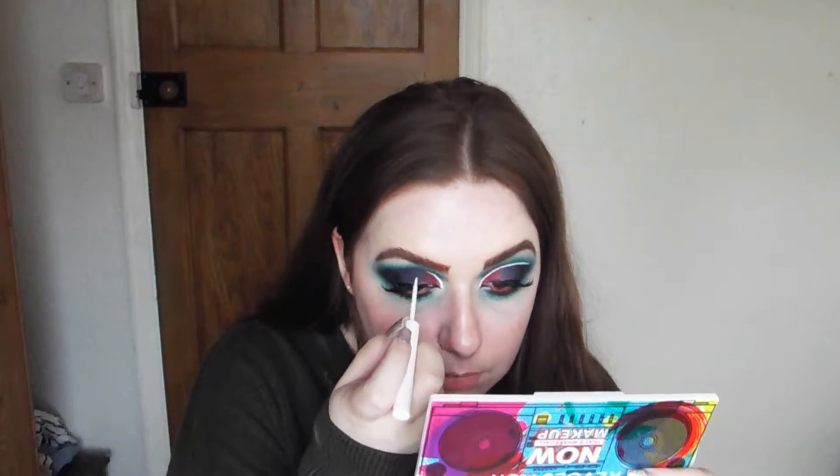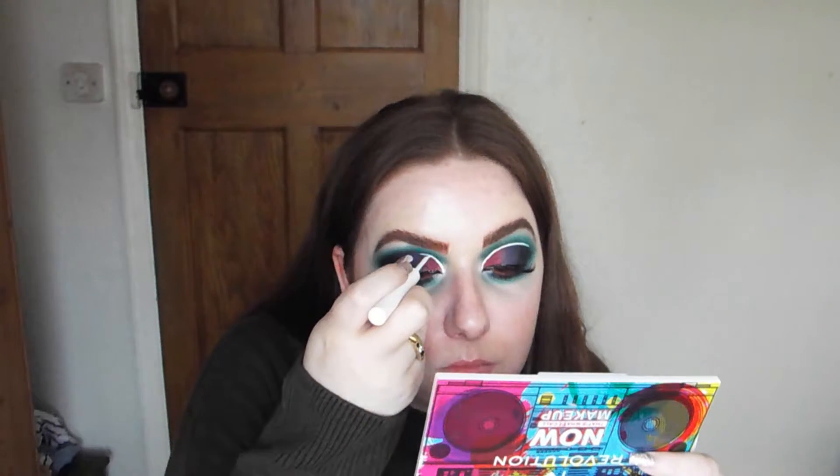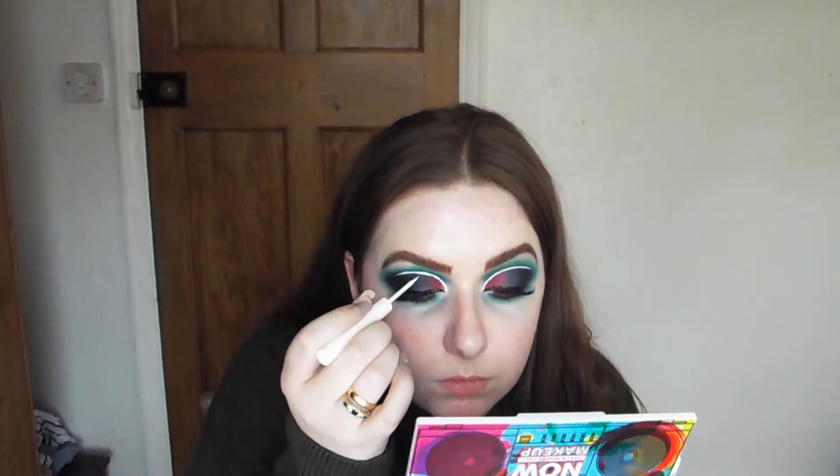For a white line, I'm going to use the NYX White Liner and apply that where we cut our crease. If you're not confident, use very small strokes and take your time.